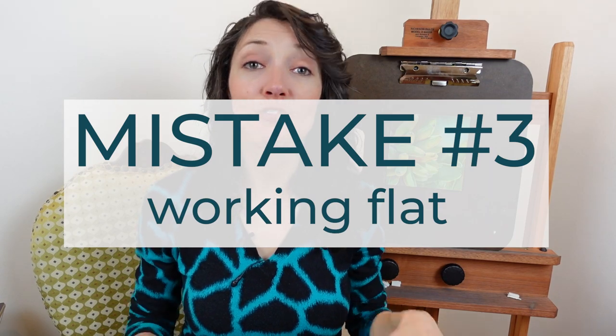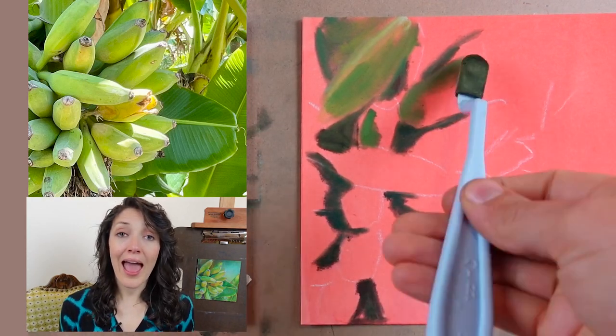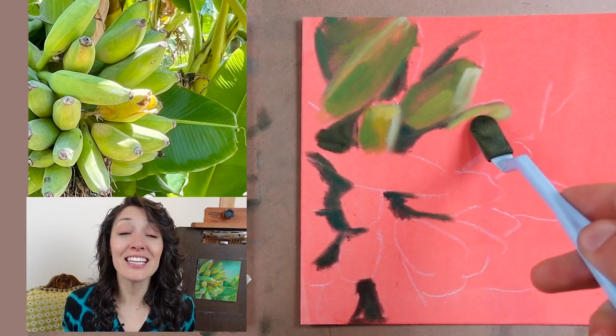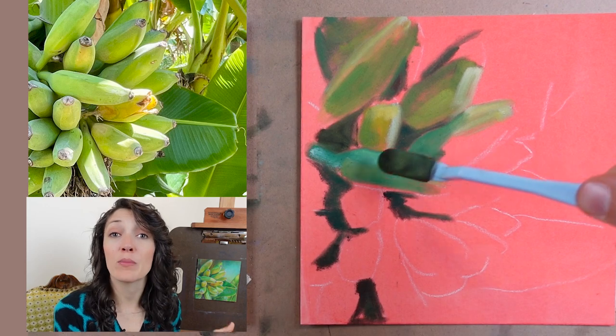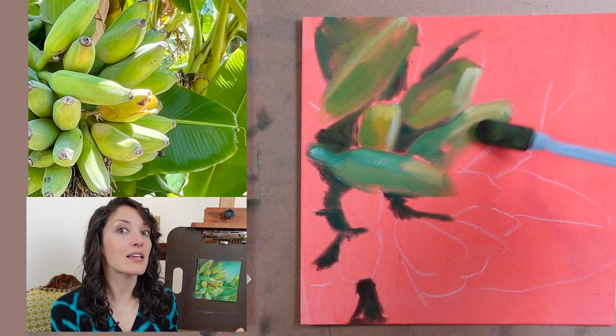Mistake number three is working flat. Pan Pastels are a dry, powdery material that is much more delicate than colored pencils. When artists work on a flat surface, they're much more likely to lean on their work or drag their arm, hand, or clothing through the project. It's a lot easier to avoid smudging and damage when you're working in a vertical orientation. When you're working on a vertical easel, you're also able to control the fallout a little bit more. Fallout is the powder that doesn't quite stick onto the surface, and it's really common when working with Pan Pastels on sanded paper or Pastel Mat. When working vertically, the fallout naturally settles in the tray of your easel and you can wipe it up with a damp towel at the end of your session.